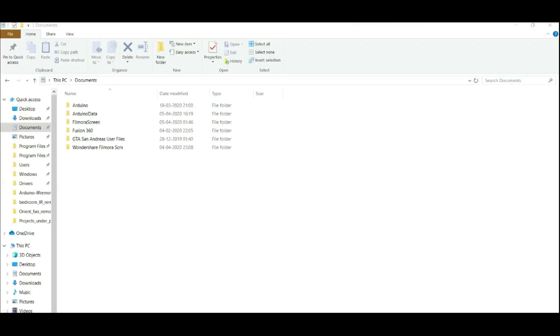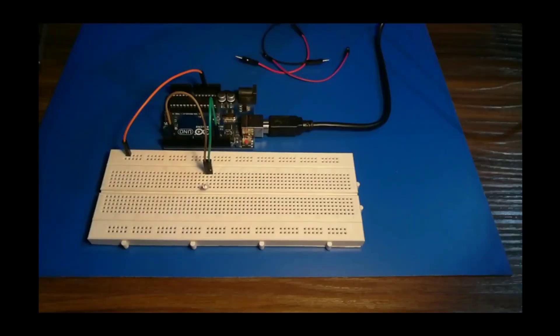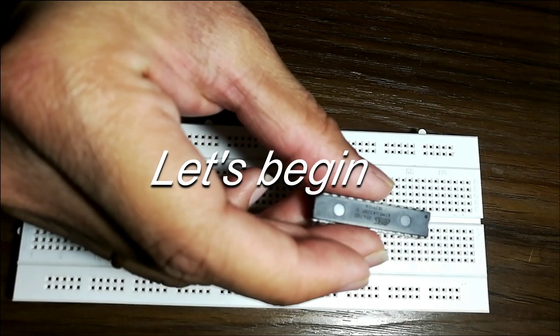In the previous video, we made an Arduino circuit to operate an IR-based ceiling fan and decided to move it ahead to a stand-alone Atmega IC. So without wasting any time, let's begin.